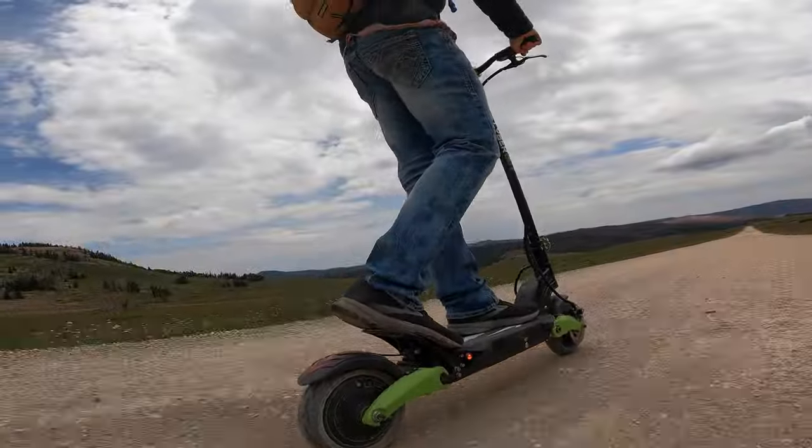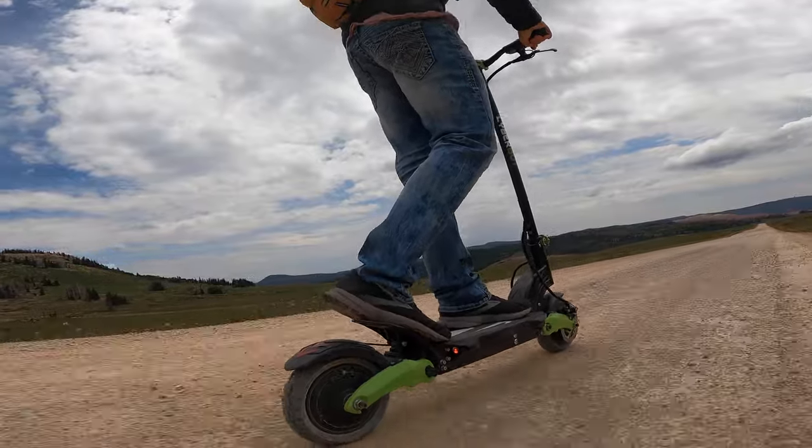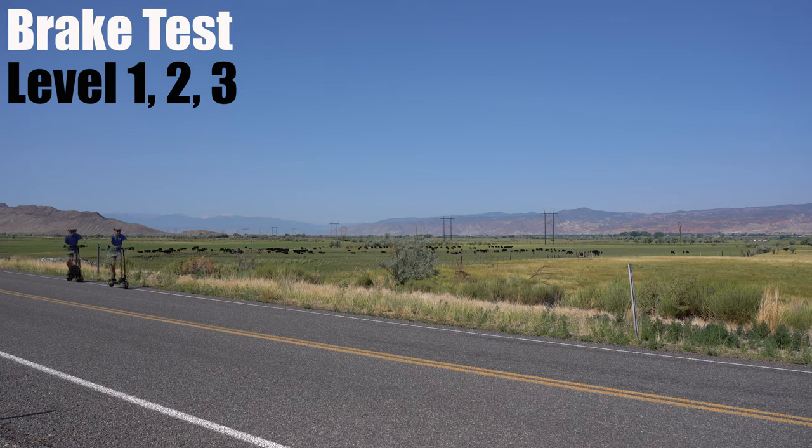I did take this scooter off-road on some much steeper hills closer to its rating, which it handled just fine. This has more than enough power for climbing. The Mini comes with front and rear disc brakes — here's the stopping power from all three speed modes.